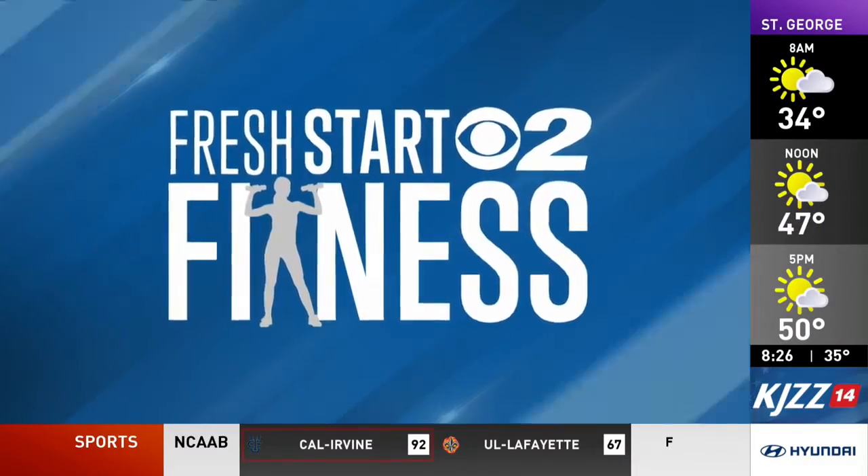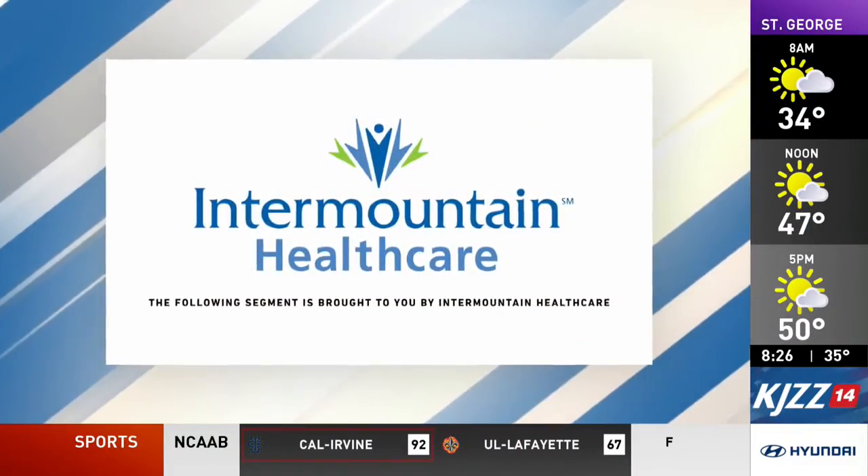Fresh Start to Fitness, brought to you by Intermountain Healthcare. Welcome back in the kitchen with Jeffrey Beck — not something we say very often. But you are cooking up a workout for us. That's right, the kitchen is a great venue for fueling workout creativity.